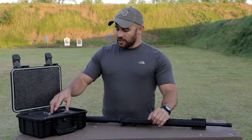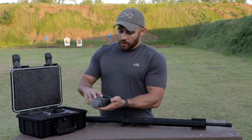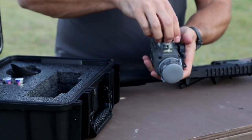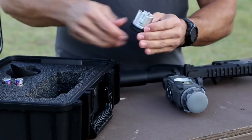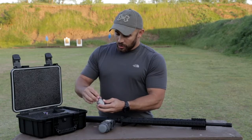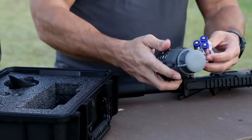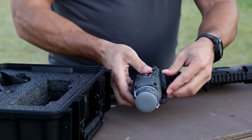With the Thor Thermal Imager, when you receive it and take it out of the packaging, on the side you'll see a large circular compartment. Undo this — that's where you'll place your batteries. Batteries go positive end facing out, and you'll insert that into the Thor unit.